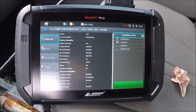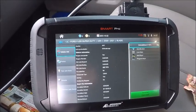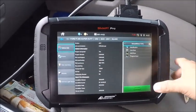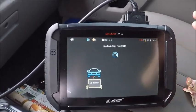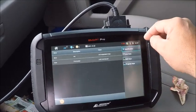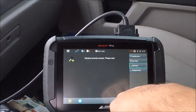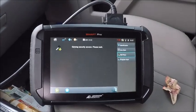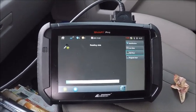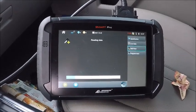Here we are in a 2021 Ford F-250. We're just adding a key. Keep in mind the F-250, F-350, and F-450 that I've run across so far in 2021 are still on the old system. The F-150 is on a new system — the development team is working on that, so just be patient. But again, the F-250 and up that I've seen so far are still the old body style, still the old system.